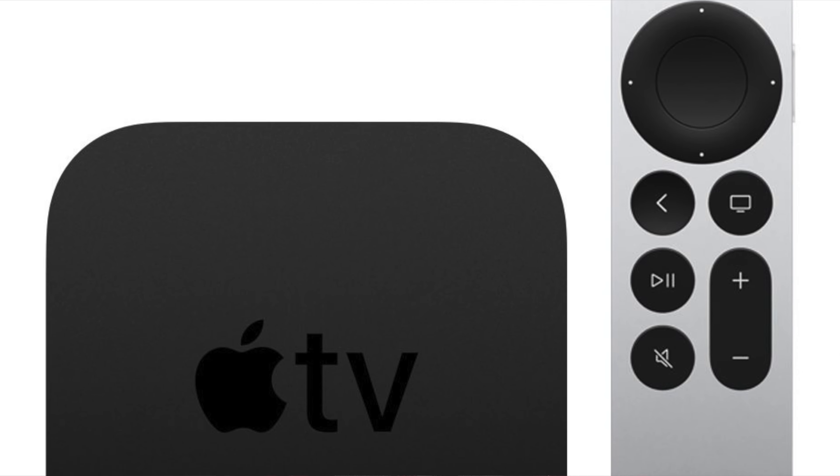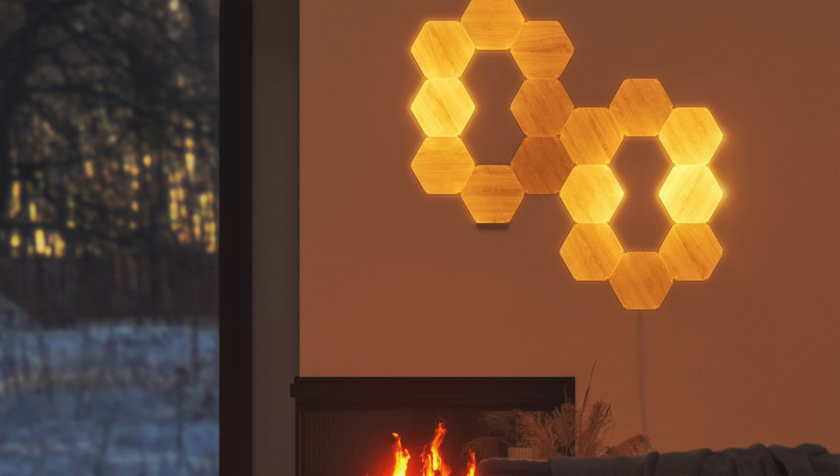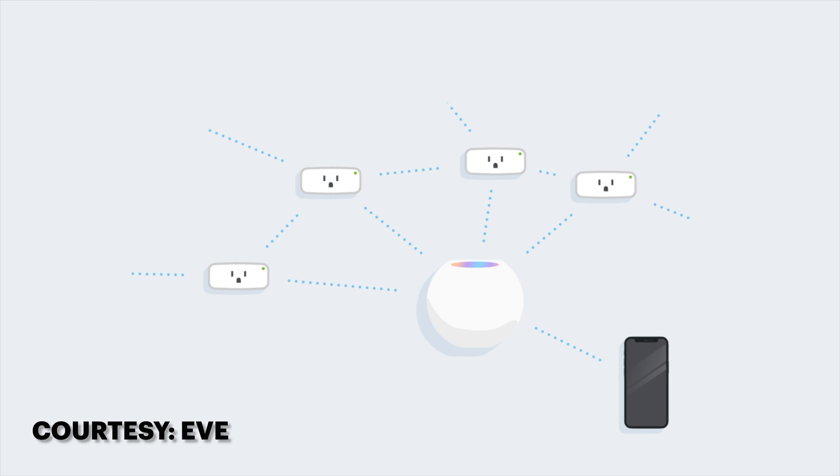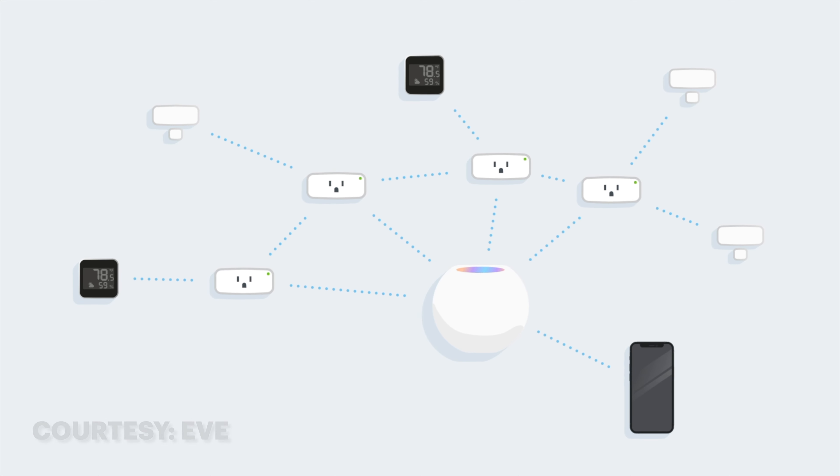If you don't have a Thread border router like the HomePod Mini, the Apple TV 4K second generation, or one of the soon to be updated Nanoleaf Elements products, you can still use the Eve Weather in HomeKit over Bluetooth. To get the Eve Weather set up in your Thread network, all you have to do is, well, nothing. If you have one of the aforementioned Thread border routers, the Eve Weather should be automatically recognized as a Thread device and integrated into the network. You may want to make sure that all of the firmwares are up to date for all of your Thread devices.